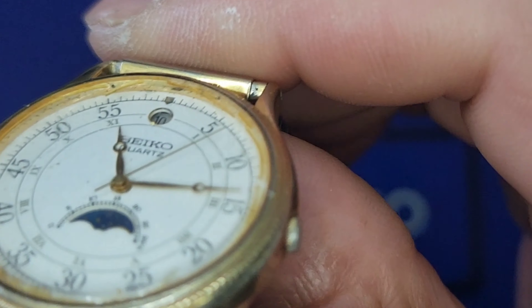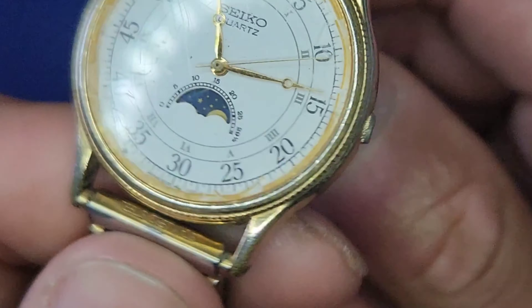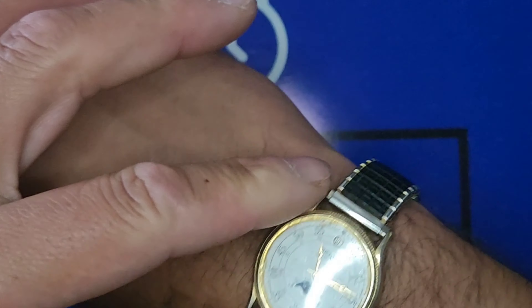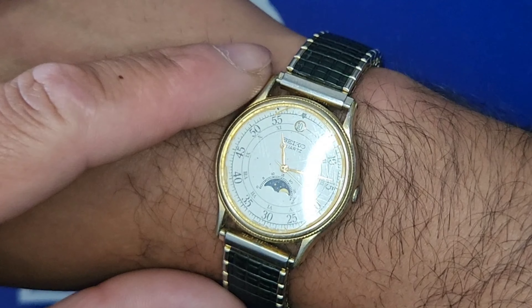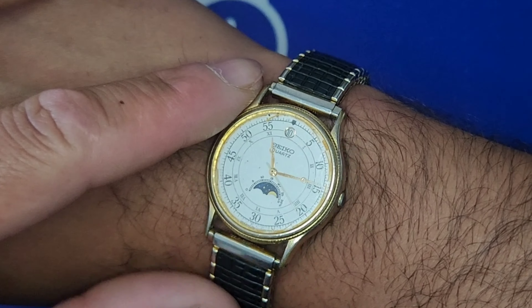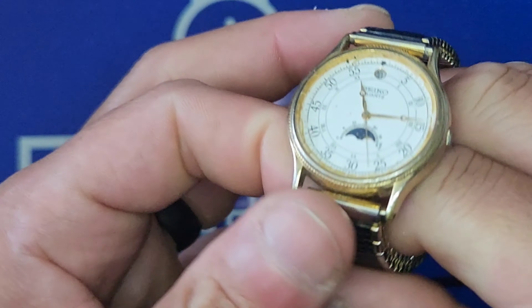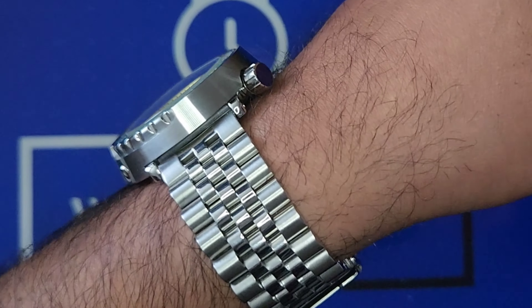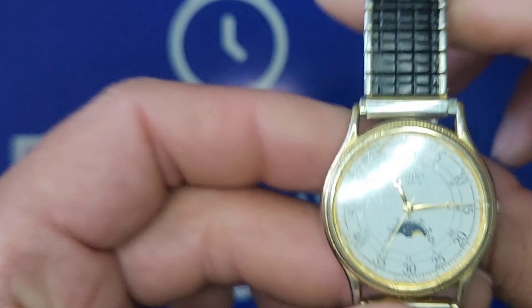It's a mineral crystal — you can see all the scuffs and whatever debris is on the inside. It's on the elastic band, which is actually not too bad. This is going to be a future project watch for myself. Speaking of project watches, I'm still working on another one — still waiting for one more piece to make it complete.